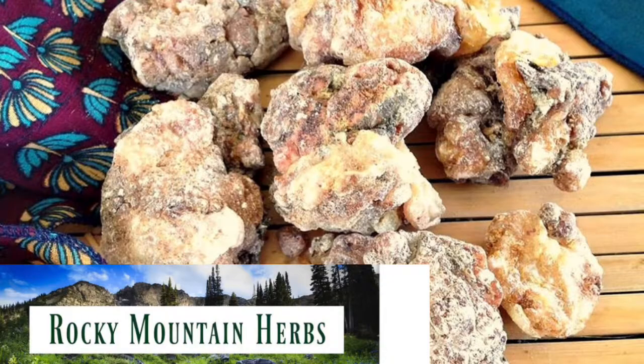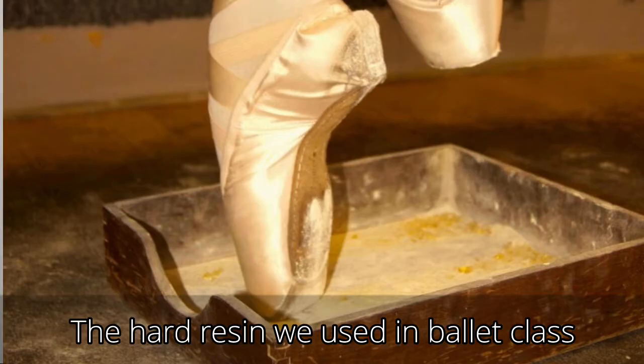If I don't have any that I've collected myself, I purchase raw pine resin on the internet, although I don't go for the hard kind - not the rocks. It has to be soft. Typically Etsy shops will have this kind of soft pine sap - pine resin that isn't dried up hard and crunchy.